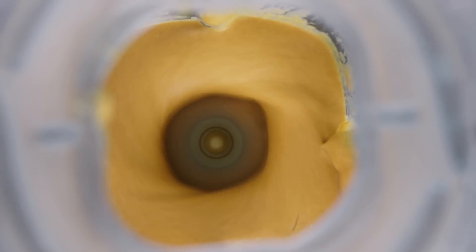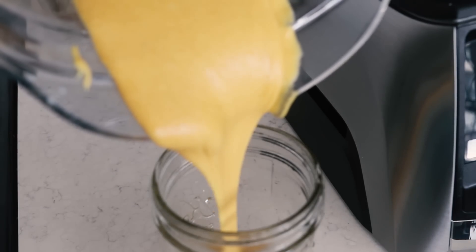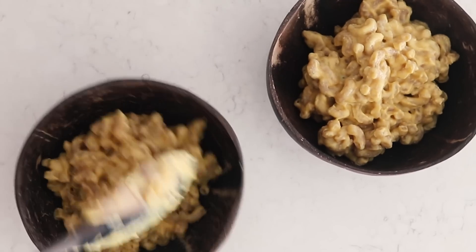Hello everybody, welcome back to Cheap Lazy Vegan. Today I'm showing you guys a really easy vegan cheese sauce that you can use for mac and cheese, nachos, as a dip, or whatever you'd like. It's super easy, it's healthy, it's vegan, and of course it's delicious.